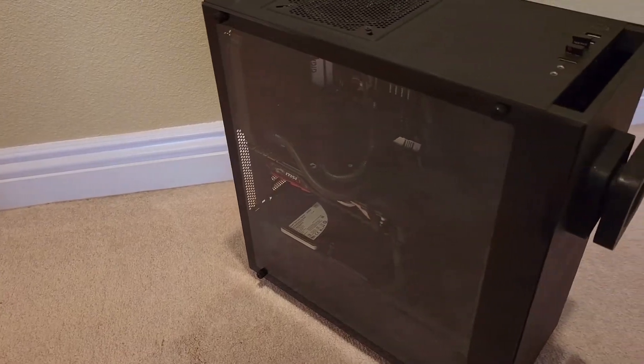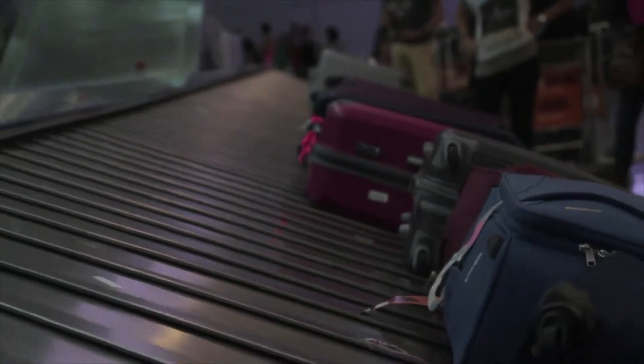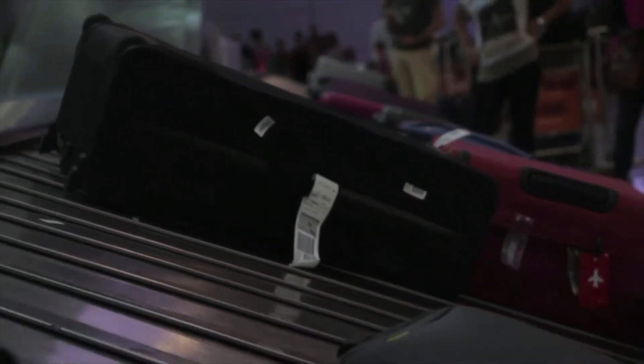This is my current PC and it's huge. In this video, I'm going to reduce it in half and make this compact PC with upgraded parts. I travel a lot and I take my PC everywhere. This build will allow me to have a powerful PC while keeping it lightweight and compact for travel.